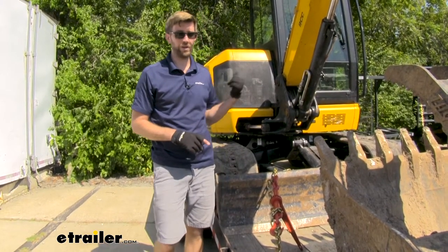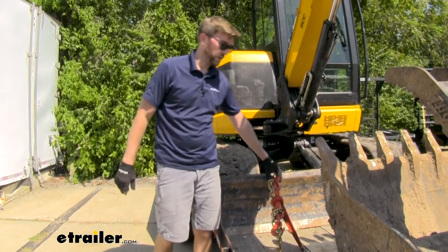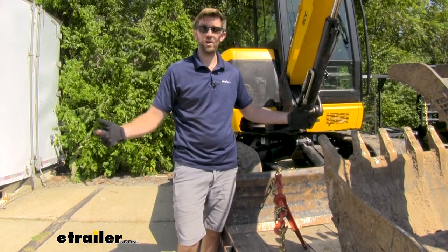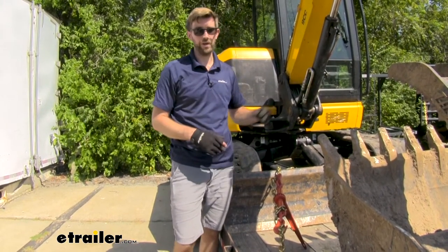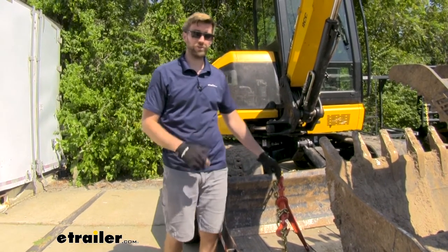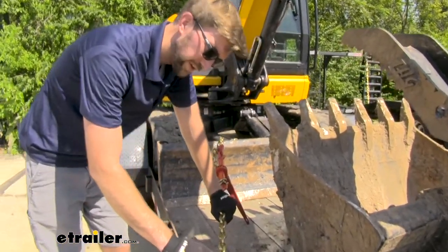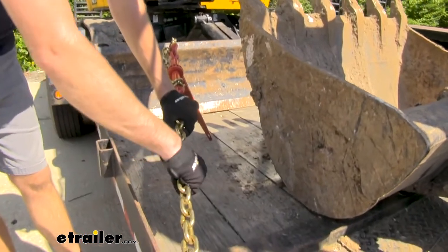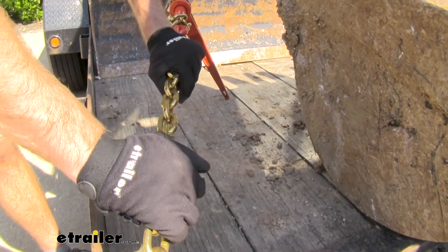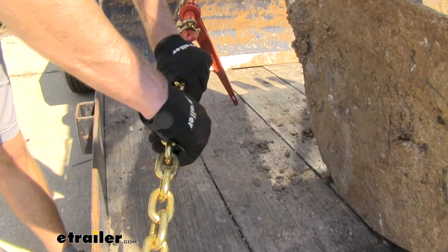The 4,700 pounds is not enough for this mini excavator by itself, but if we put five of those on there, we're totally going to be safe. That's a much easier way of getting things tied down instead of having one giant chain in the front and one in the back — less hassle going this route. This is a really high quality chain. We can see the 5/16th links, and this is a grade 70 gold chromate finish, so it's high carbon steel — it's going to resist rust and corrosion and last a long time as long as you properly maintain your chains.